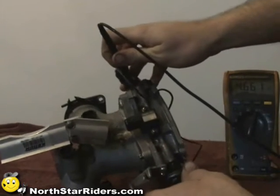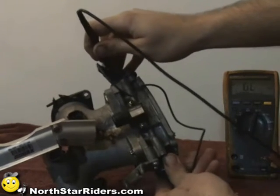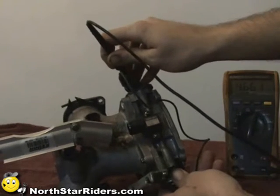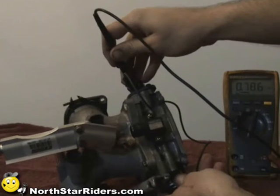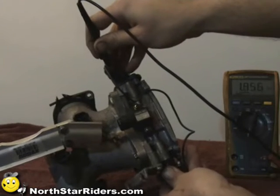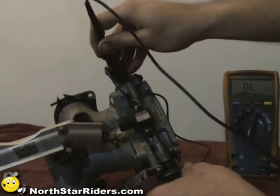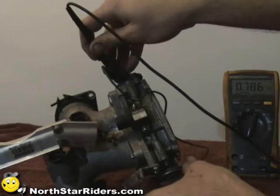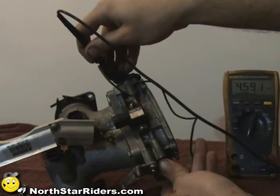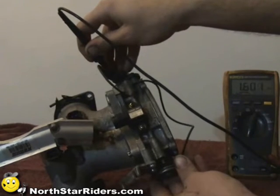Now I'm reading 4.661 kilo ohms, and it doesn't change — and looking at the wiring schematic, it shouldn't. If I go to the center pin, I get 0.785. As I open the throttle slowly, you can see the reading does change. At closed throttle position I'm at 7.86; at wide open throttle I'm at 4.597.